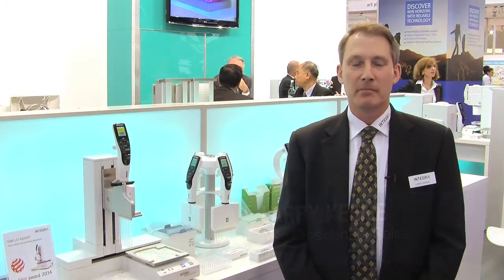Hello and welcome to Integra Biosciences booth at Analytica 2014. My name is Larry Keene and I'm the Vice President of Sales for Integra Biosciences. Today I want to take the opportunity to show you our air displacement liquid handling products with a focus specifically on ergonomics.